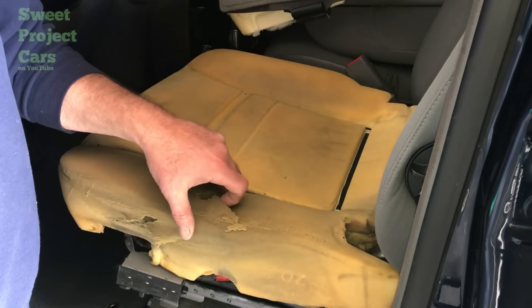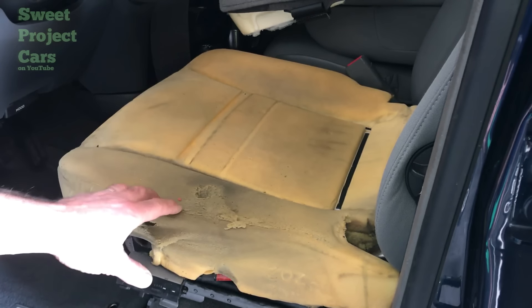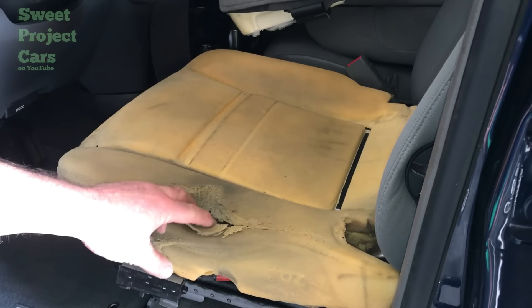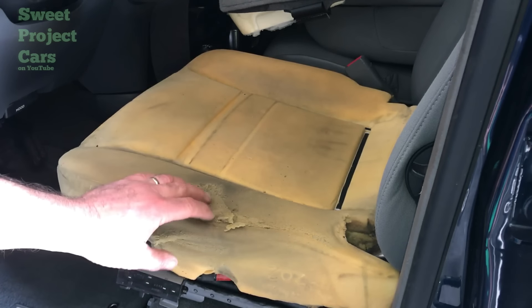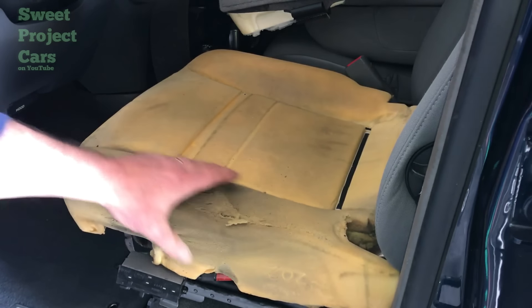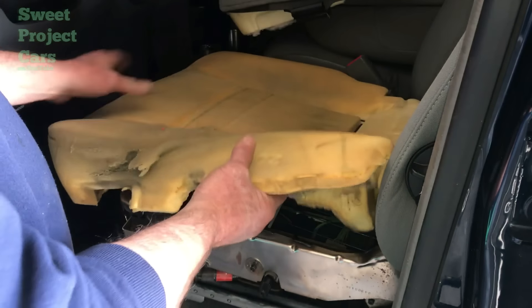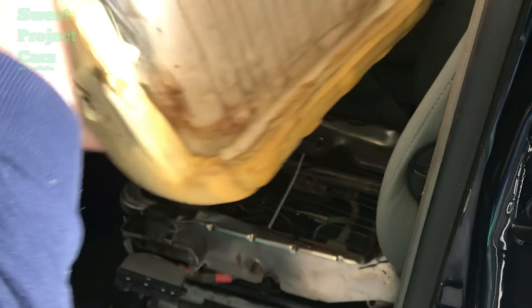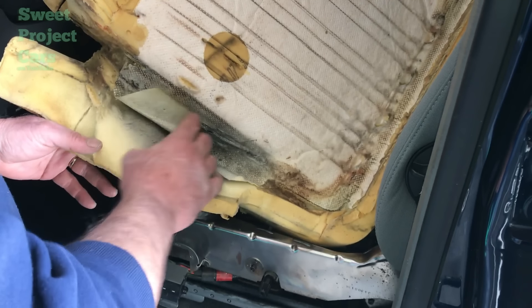Another reason you want to replace your cushion and seat cover is once the cushion gets like this, they're pretty much toast. The time you would spend trying to fix this and make it work would be wasted. The other problem is underneath here it's all cracked up and ripped up — it's actually falling apart pretty bad. This right here is all cracked and ripped up under here.